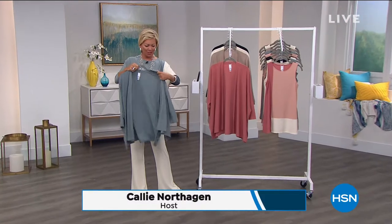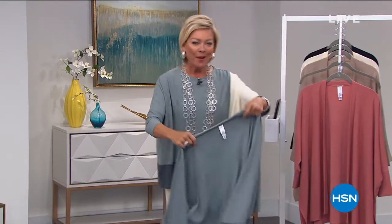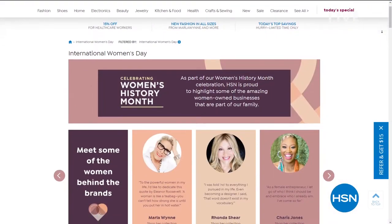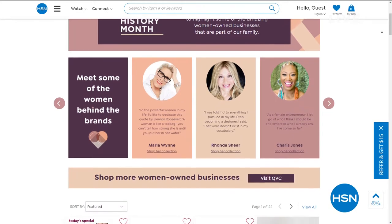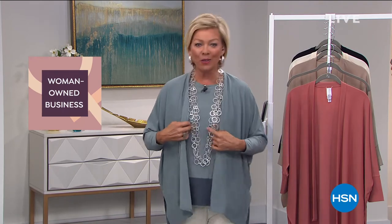Welcome back. We are celebrating our big fresh spring event and we are excited to have all these options from Marla's collection. If you're just tuning in, you're really watching at a great time. Marla's been talking all night about how you can layer different pieces. Before we get into more of the details on this, HSN is so proud to celebrate Women's History Month. Throughout March, we'll be supporting women-owned businesses with our small business spotlight. Marla is one of them and that's what tonight is all about.